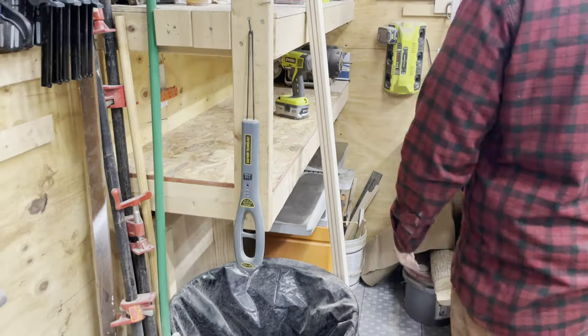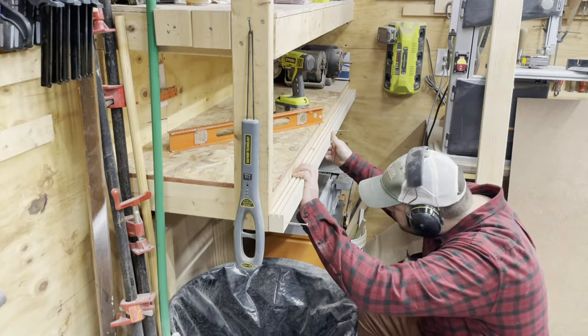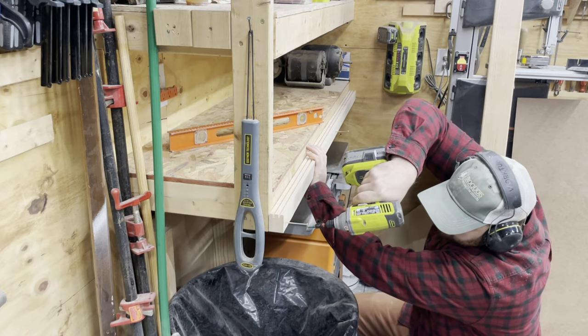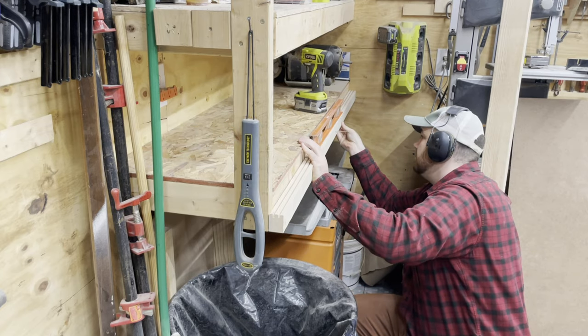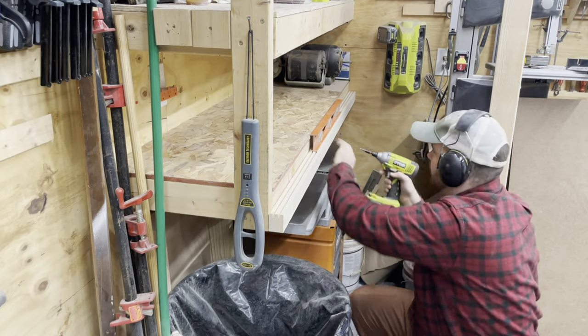I repeat that for three panels. Now I'm installing this piece that I ripped off camera — that grooved piece that I created earlier. I start by putting in one corner and then leveling the piece. I'm driving in a second screw there in the middle.